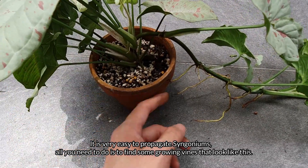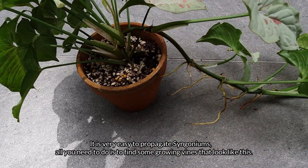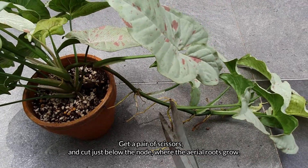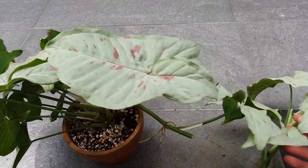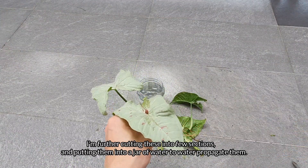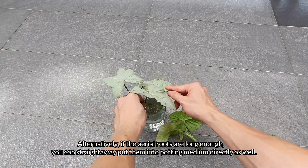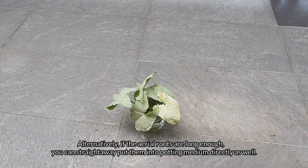It is very easy to propagate Syngoniums — all you need to do is find some growing vines that look like this. Get a pair of scissors and cut just below the node where the aerial roots grow. I'm further cutting these into a few sections and putting them into a jar of water to water-propagate them. Alternatively, if the aerial roots are long enough, you can put them straight into potting medium directly as well.